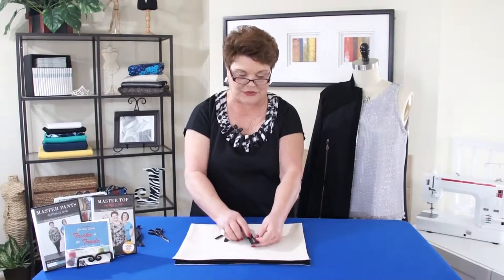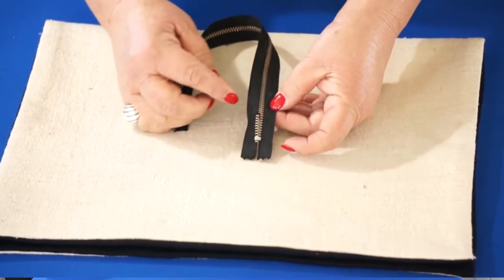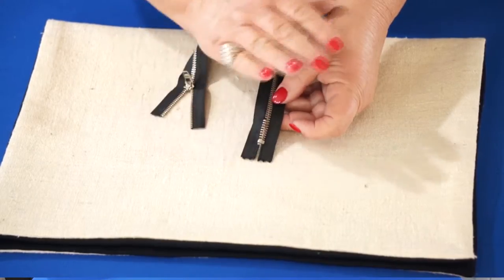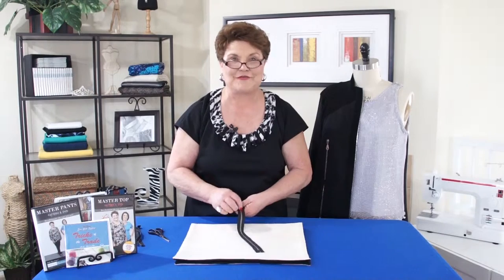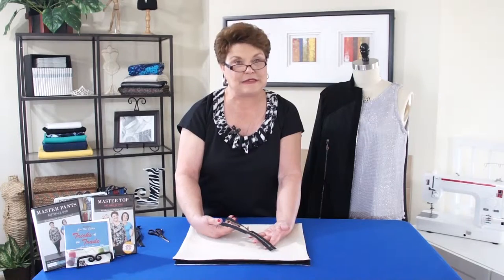One thing you do need to do is stitch over this so it doesn't go down past it. Then what I like to do is take a little drop of E6000 glue and put it right here on the zipper so there's no question it's never going to do that again. This is a fun trick to show your friends — just get an old zipper and show them how to fix it. I want to thank Nancy Glisson for showing me this trick, because it's wonderful.